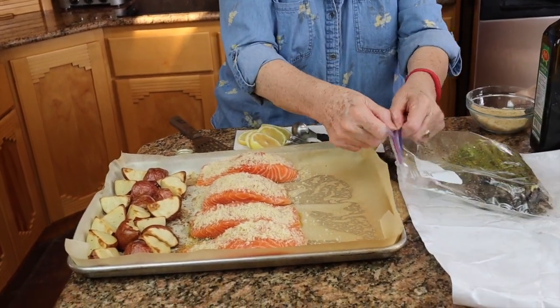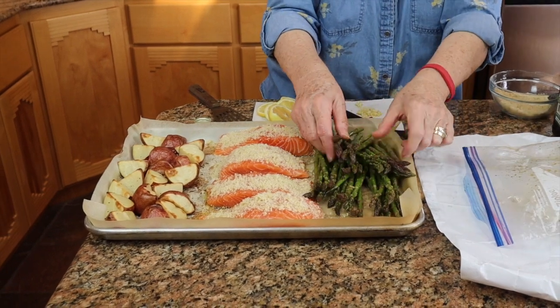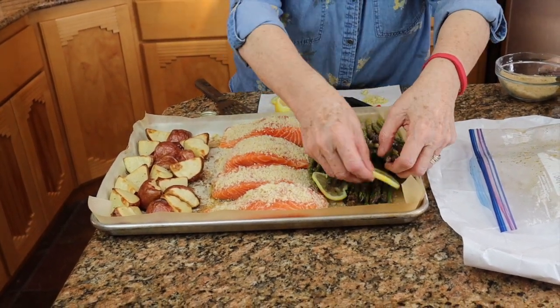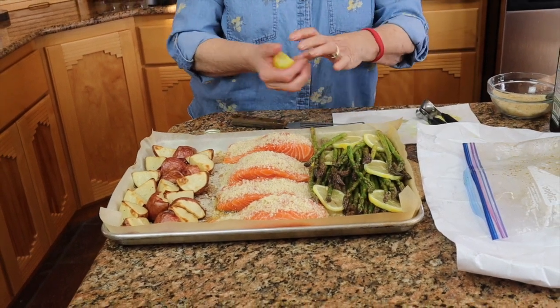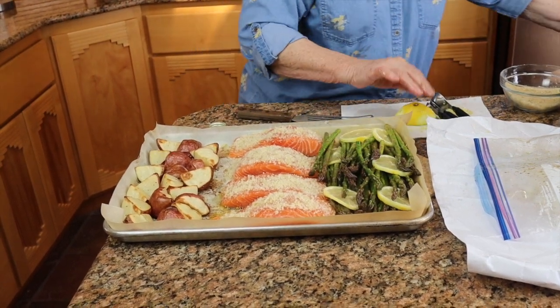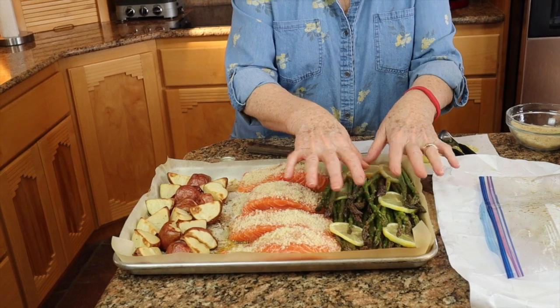Now we're going to place the asparagus on the pan. I'm going to tuck the lemon slices in between and around the asparagus. Then with the half lemon I'm just going to squeeze that over the top of the salmon. Our meal is ready to go into the oven — it only takes between 15 and 18 minutes for the salmon to be finished and the asparagus to get tender.